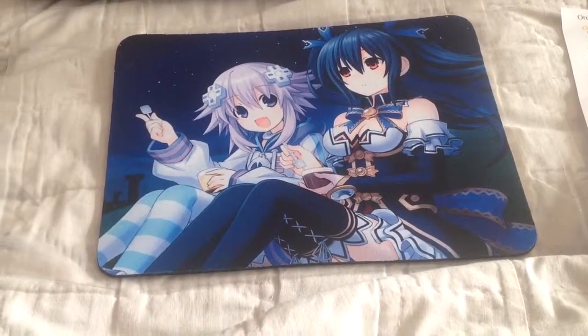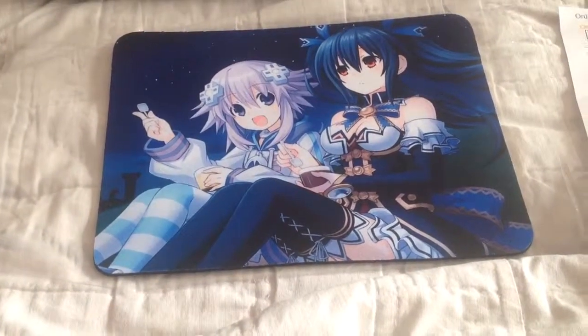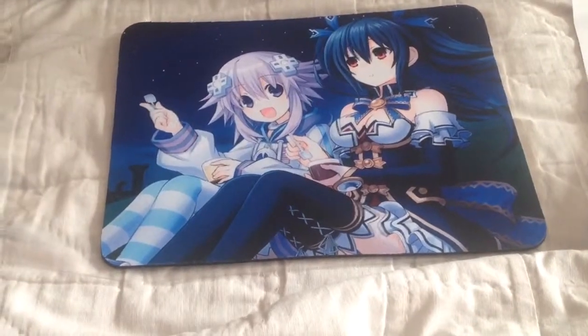Hey everyone, Finesse here. Today I'm going to show you a Hyperdimension Neptunia Neptune and Noire mouse pad that I got from an eBay seller.